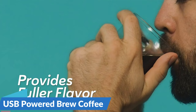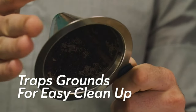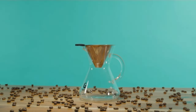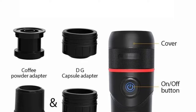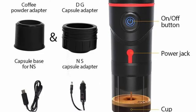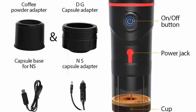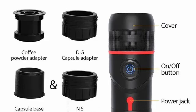USB-powered — brew coffee anytime, anywhere. With USB power compatibility, the 3-in-1 Mini Portable Car Espresso Coffee Machine liberates you from the constraints of traditional power sources. Whether you're on a road trip, camping in the wilderness, or simply at home, all you need is a USB connection to enjoy a steaming cup of espresso. The machine also comes with a dedicated coffee cup included, ensuring that you're ready to savor your freshly brewed espresso without any additional hassle.